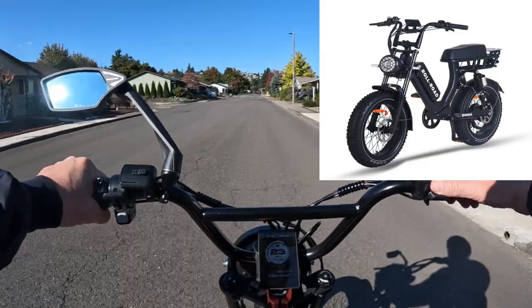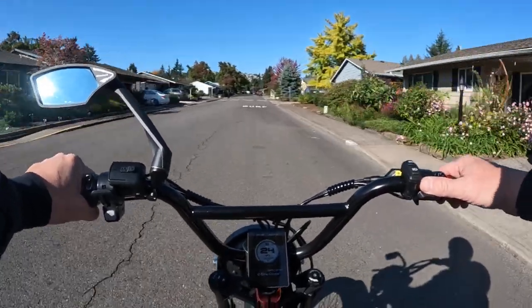It is a moped style e-bike with 20 by 4 inch fat tires.